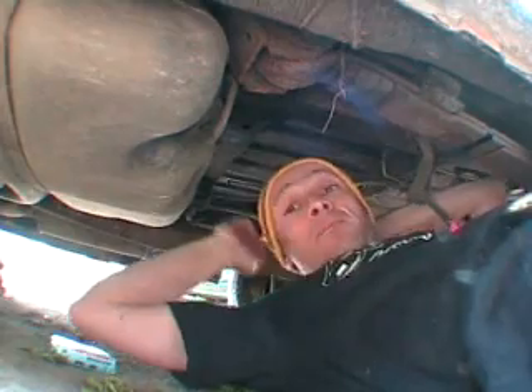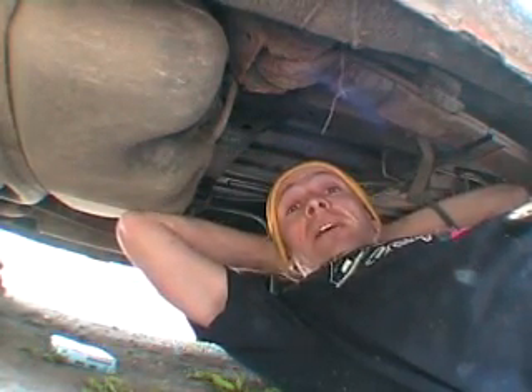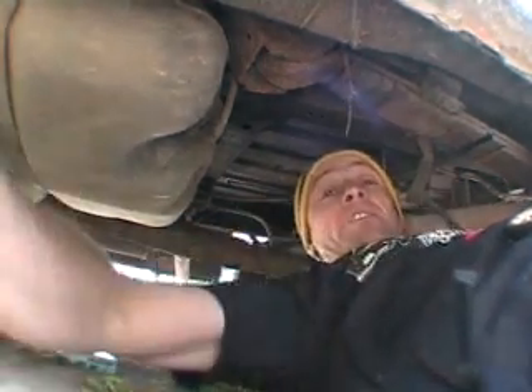Oh, hi. Mr. Mechanic here, showing you the public out there how you can save money by maintaining your own vehicle. Now, in this particular video, I'm going to show you these things here.